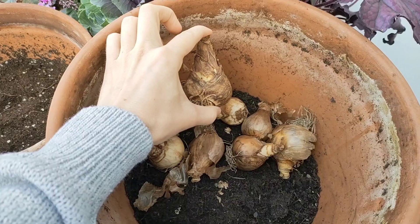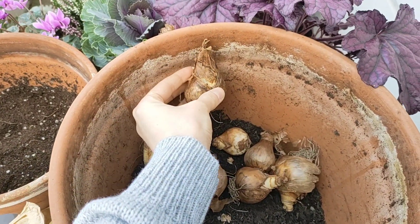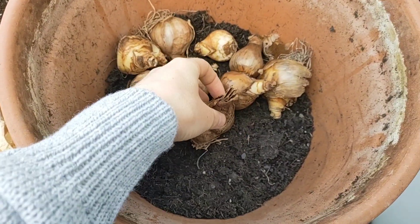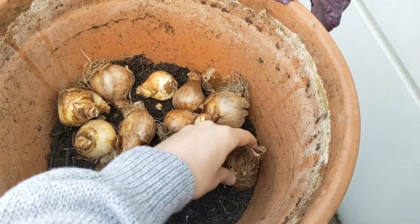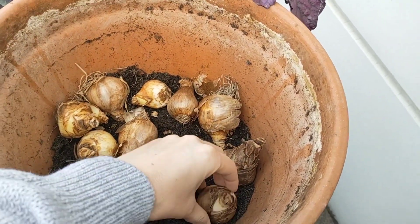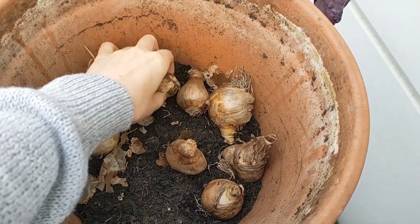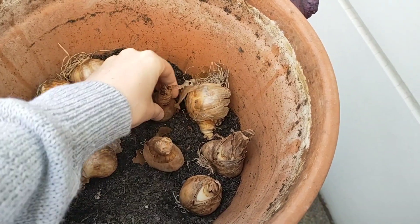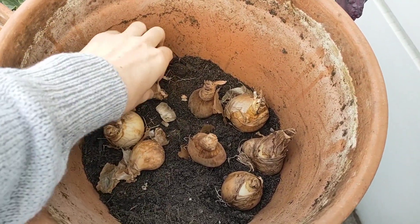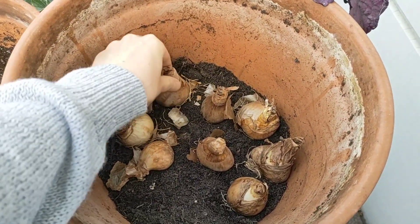Plant them roughly two to three times their depth. So for example if I have soil level until about here, I measure two to three times deeper. I could go even deeper in the pot but I'll just leave them like this — they will be fine. Space them close to each other but not touching. If you want to keep them for many years — daffodils are great for that — you can keep them for years and plant perennial plants on top of them, because their stems are so strong they can emerge in between the roots of perennial plants.